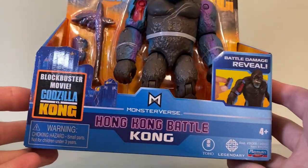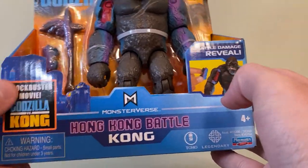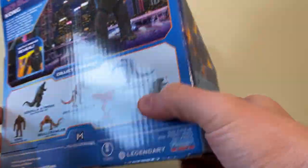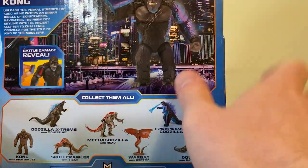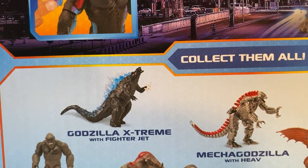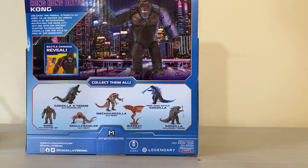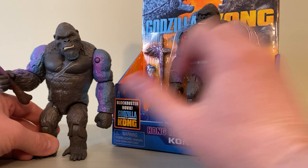Let's jump in and take a quick look at the packaging. You got the battle damage, and I really like the purple text here on the Hong Kong Battle section. This print is new to this round two of figures. On the back we've got the round two of figures lineup. I did pick this guy up from Walmart just the other day — price is $9.98 or $9.94, so under ten dollars, which is a pretty good price point for a figure like this.